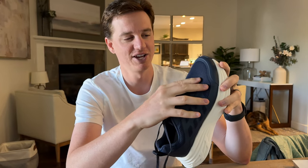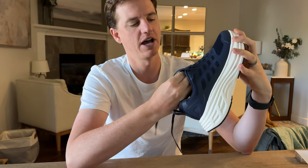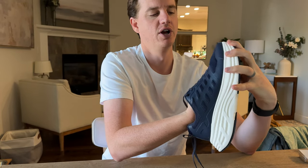The front is breathable mesh, so it is really lightweight and also allows a lot of airflow into your toe and the toe box. So they're really good for the summer when it's hot out.